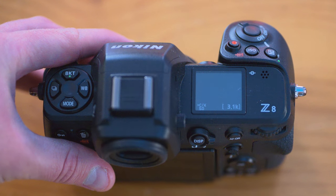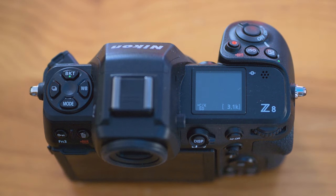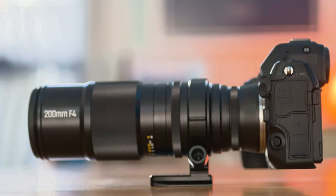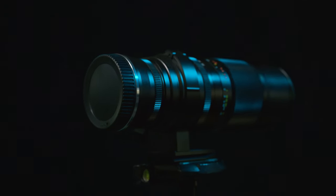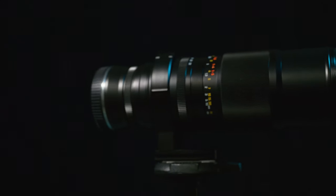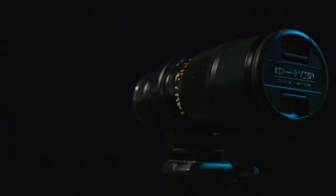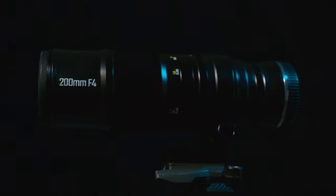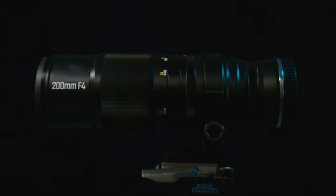I will be reviewing this lens on the Nikon Z8, but there are so many other lens mounts available — Canon EF and RF, Nikon F and Z, Sony E, Fuji X, and even L mount. Because it's available on so many mounts, it removes things like autofocus, inbuilt stabilisation, and electronic contacts to the camera, which also makes it more affordable.